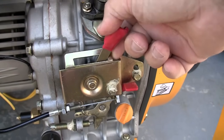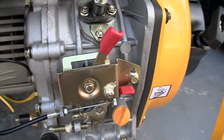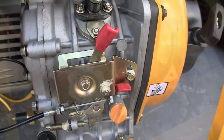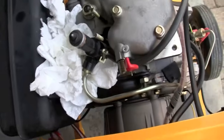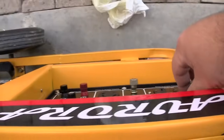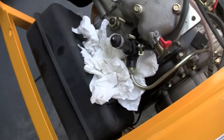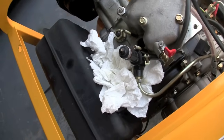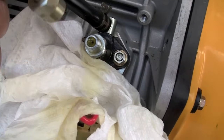Don't forget your throttle has to be in the run position, otherwise you'll have no fuel. I just wanted to see if the fuel injector is working or plugged, so I'm going to crank here and watch what happens. It's spraying fine in four directions — that's what I was looking for. It appears to be fine, everything's okay.